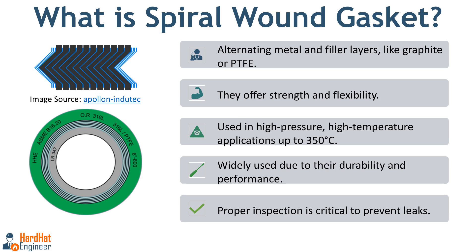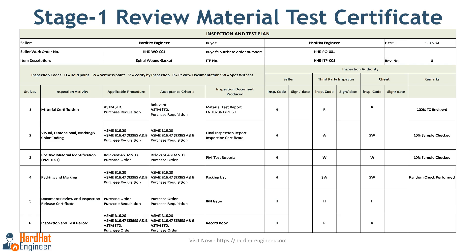You'll often find these gaskets in flange connections as they are one of the most widely used gasket types. Leaks from gaskets are one of the most common sources of industrial accidents such as fires and the release of toxic materials, so proper inspection of the gasket is always a top priority. Inspection of any material is carried out as per the approved inspection test plan. Here you can see a sample ITP for a spiral wound gasket with six stages.